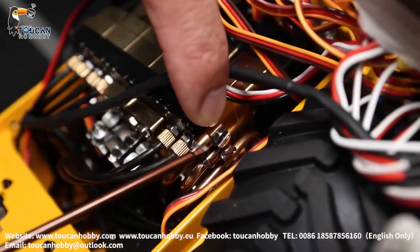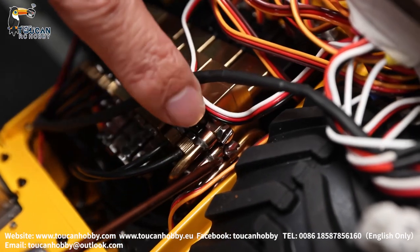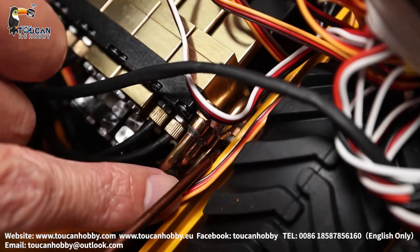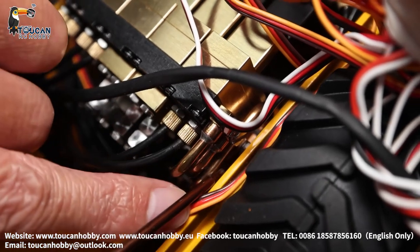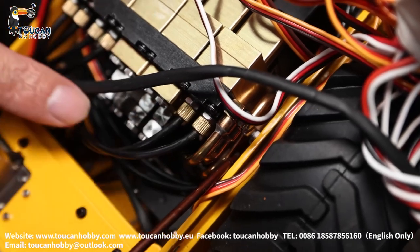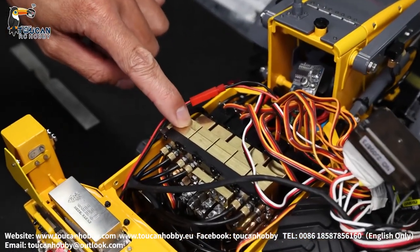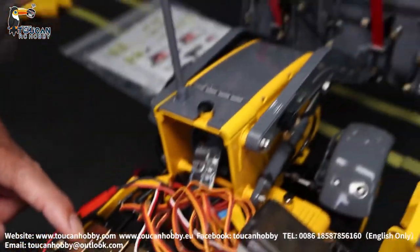So here, the upper part — this hose — is the upper part return line. This underside second hose is the oil inlet. Down there, we have another two hoses: the upper one is the return line for the underside oil line, and the last hose down there is the inlet for the underside oil line. For example, for valve number one, it is controlling the rear side front arm and the forward bucket tilting.